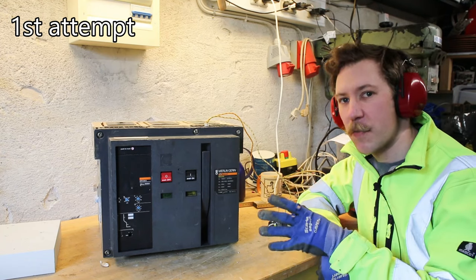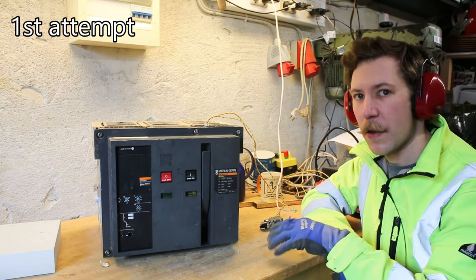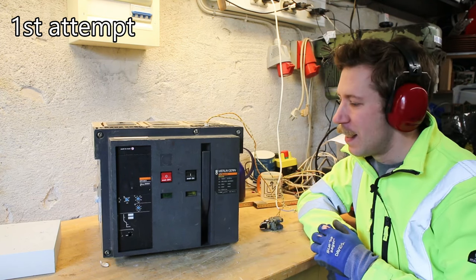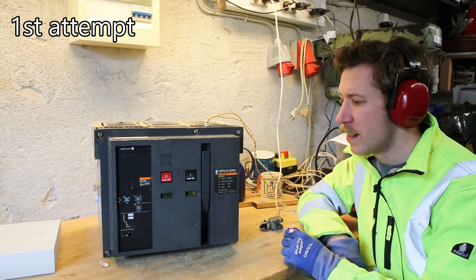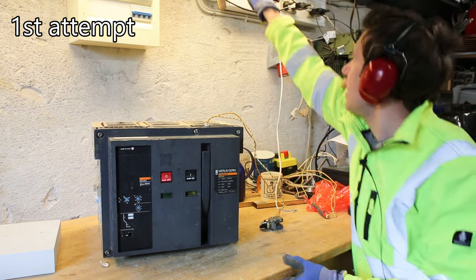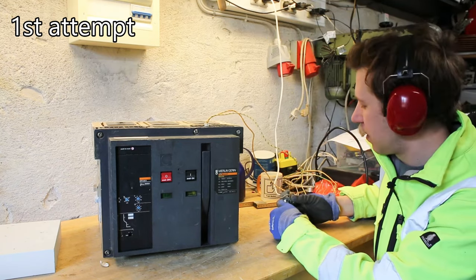So I have only hooked up the undervoltage release coil. I can switch that on here, and with that switch on to 230 volt AC we should be able to switch it in. I did not hook up the motor because that's rated for 380 volt AC, so I would have to get that from my big plugs. Let's try to turn on the undervoltage release coil.